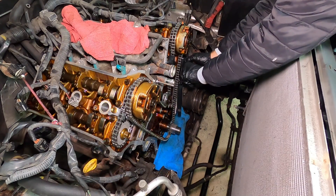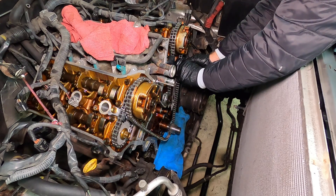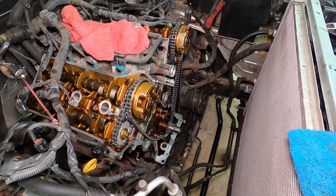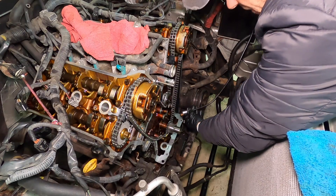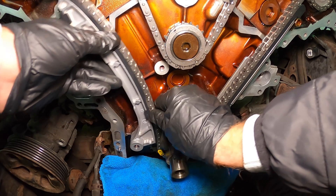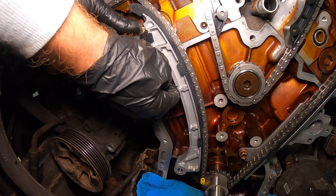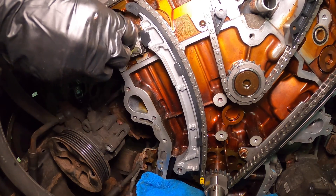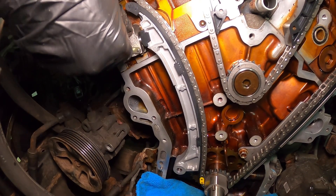The main chain is a little tricky — the two smaller chains were quite easy, but the main chain requires a little more finagling to get on the right way. This is the last chain guide — okay, it goes right here. I'll check the timing marks one more time. These bolts are only seven foot-pounds, so don't need to go crazy on these.